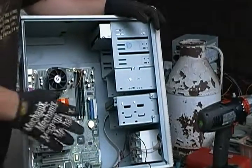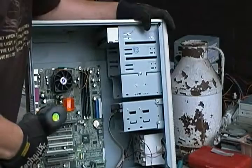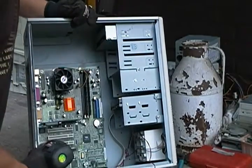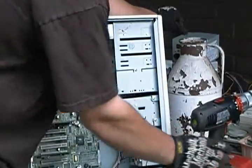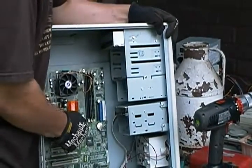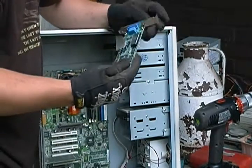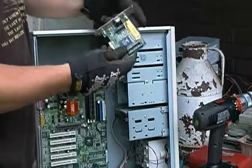Next we can take out the PCI cards. This one only happens to have two. They're all held in with brackets with one screw, then they just pull out. That's what you want — you've got the gold fingers there.